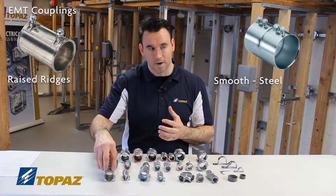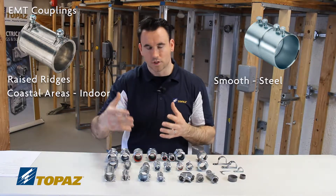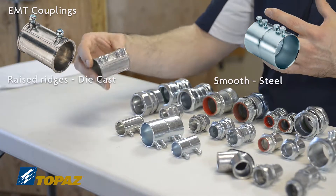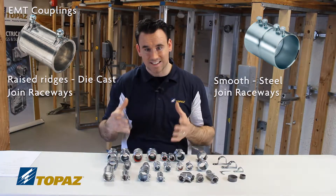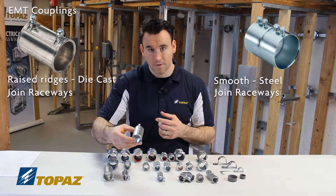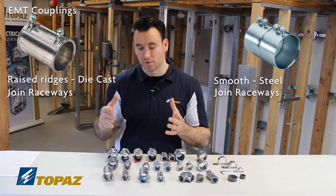The die cast is used primarily in coastal areas, though still inside. In coastal areas, the salt water tends to corrode the fittings faster, so die cast helps with that. The zinc die cast set screw coupling is used to join two raceways together. The steel set screw coupling is also used to join two raceways together. Both are sold from half inch all the way up to four inch.